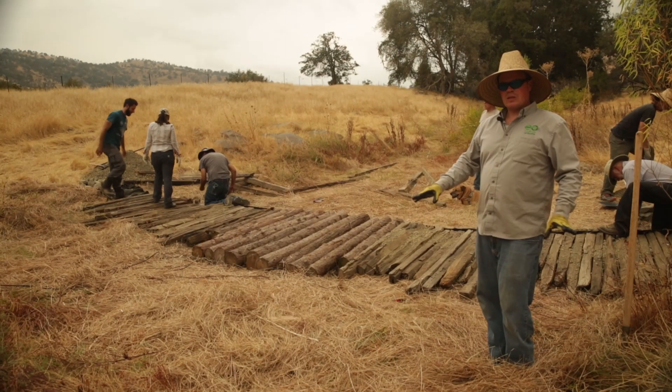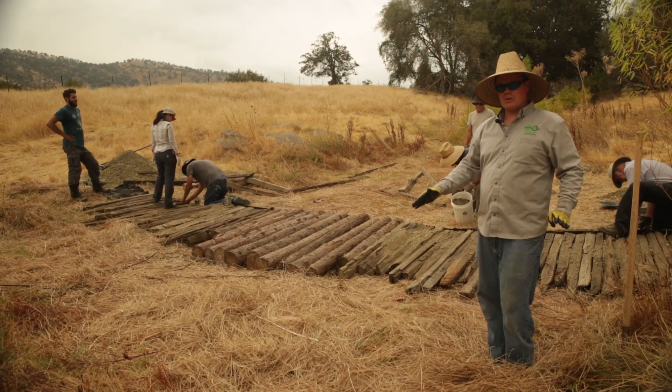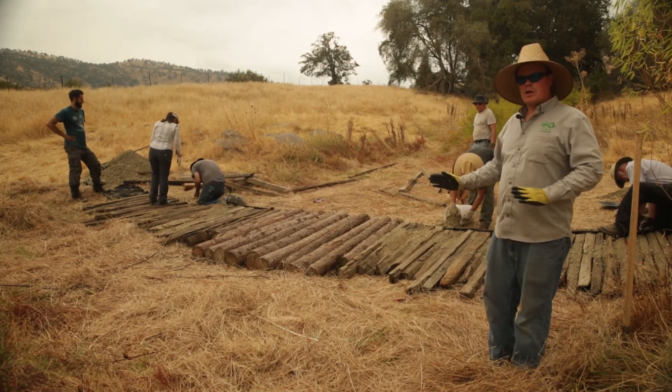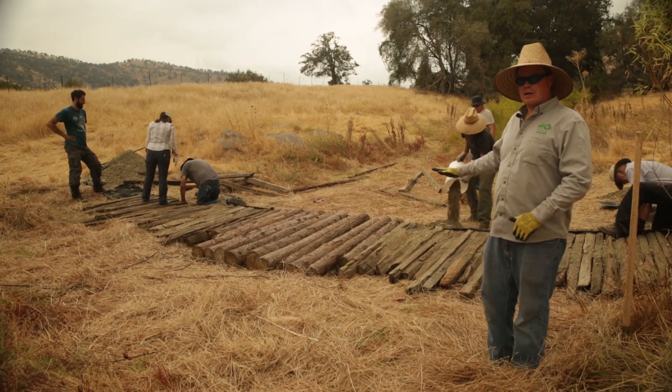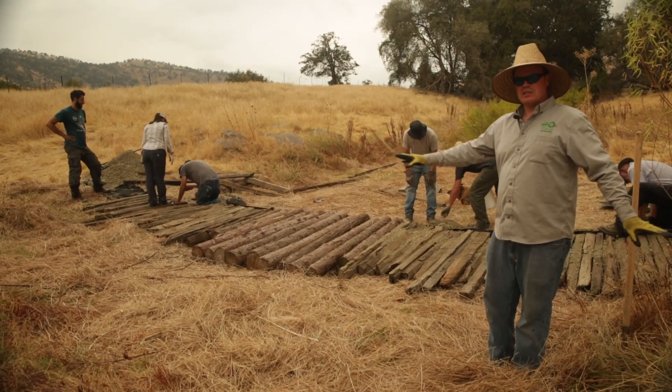We're creating something that's even across the stream bed — it doesn't stick up in one place or another. So it slows the water down. It allows water to flow over it in big flows, but also slows it down, drops out sediment, and allows water to soak into both the channel bed and the sides.